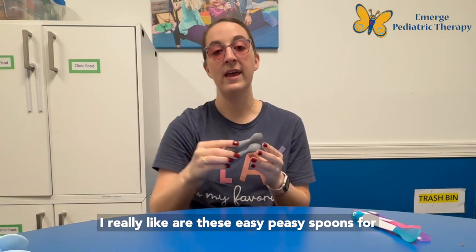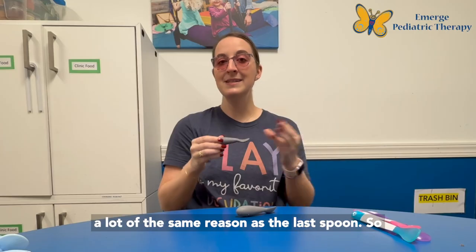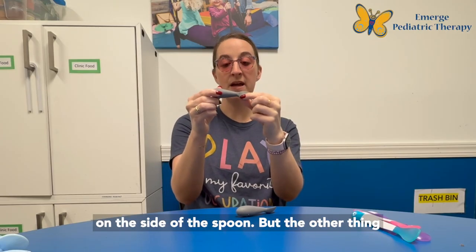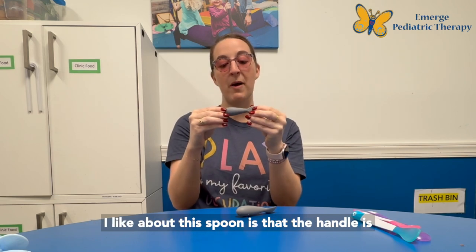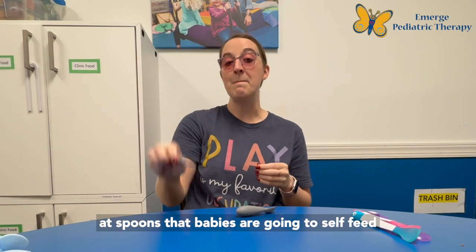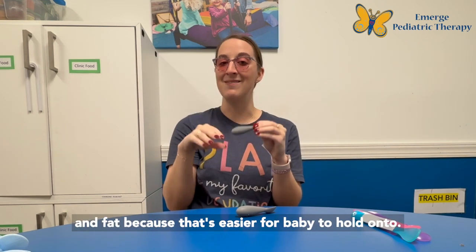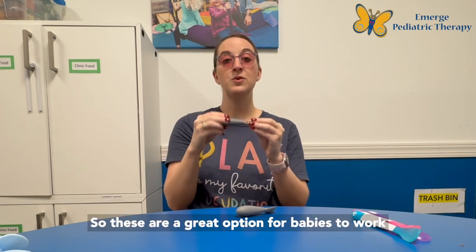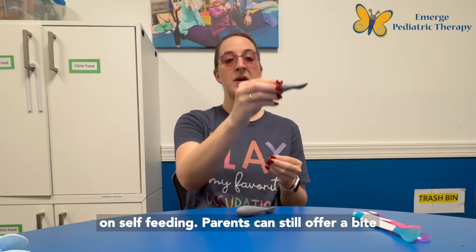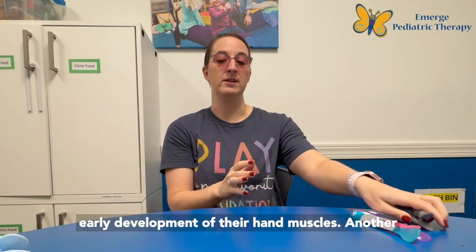The next spoon that I really like are these Easy Peasy spoons, for a lot of the same reasons as the last spoon. We see this shallow bowl again and there's no lip on the side, but the other thing I like about this spoon is that the handle is perfect for baby's hands. When looking at spoons that babies are going to self-feed with, we want a handle that's short and fat because that's easier for baby to hold on to. These are great for infants' early development of their hand muscles, and parents can still offer a bite with them as well.